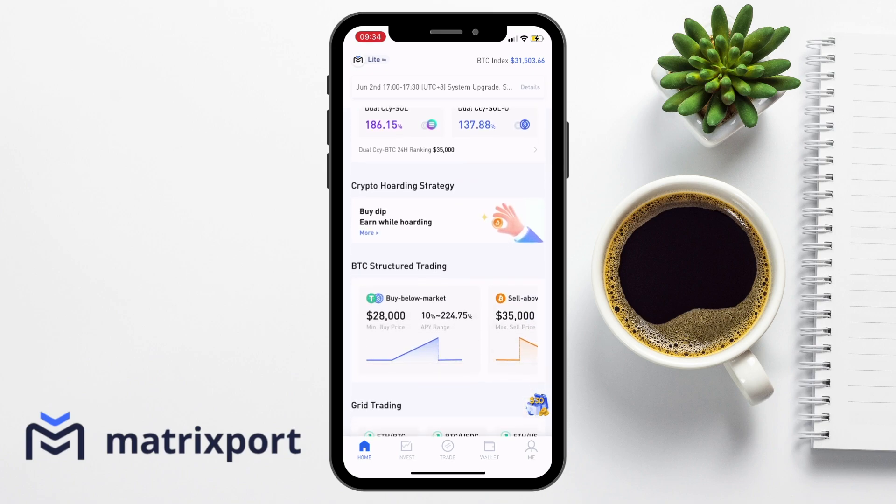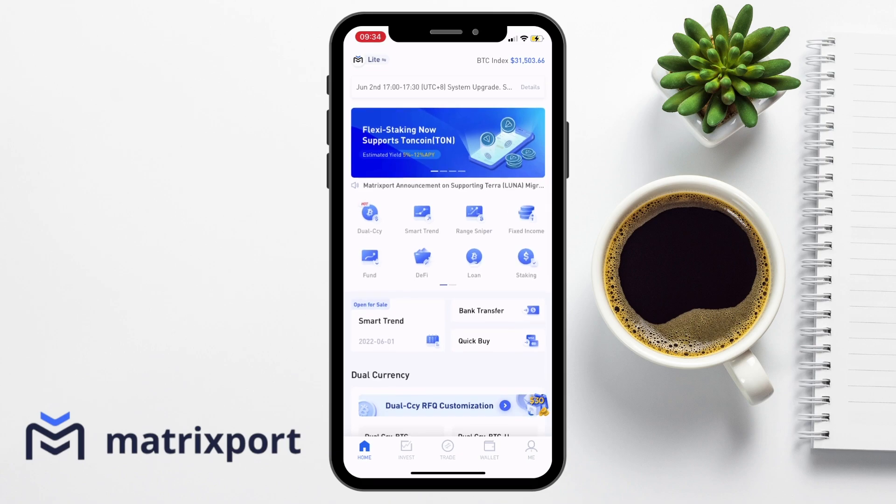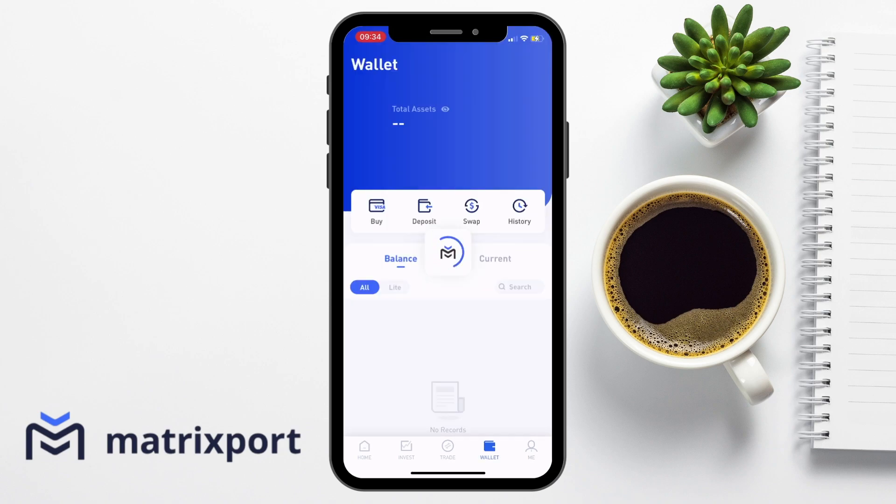Now, because there's so much included in Matrixport, we're not going to have time to cover everything today. So essentially what we're going to do is take you through a beginner's guide to depositing your funds, buying or swapping or trading your crypto, then how you can start to earn some passive income on it. So let's head over to the wallet tab now so that we can start to deposit our funds.